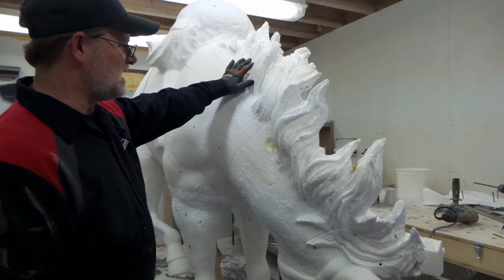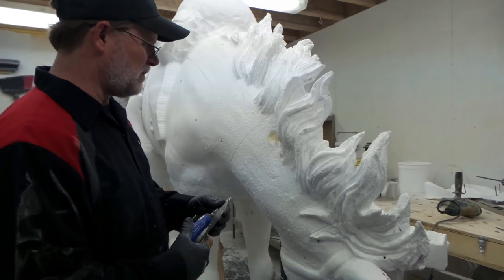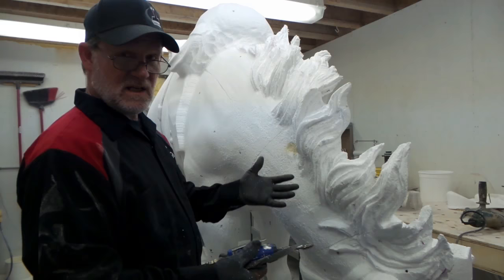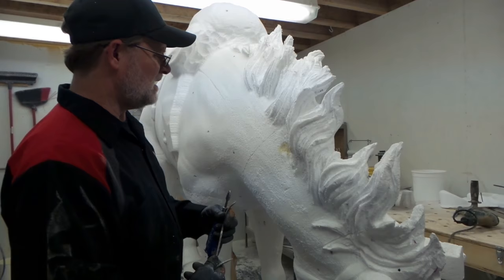The first thing we do is take a rotary die grinder with a rotary file — a lot of people call it a conical grinding bit — and we come in and do our detail in that mane before we do anything else. It's kind of an artistic thing; there's no set pattern. We follow the flow, working from big flowing areas down to medium-sized flowing areas.